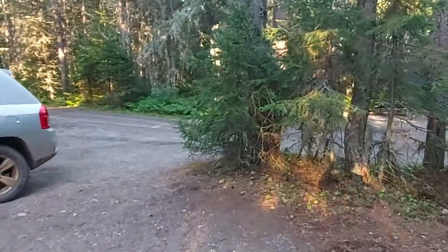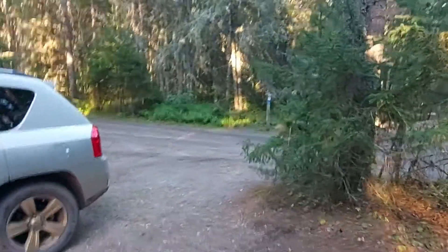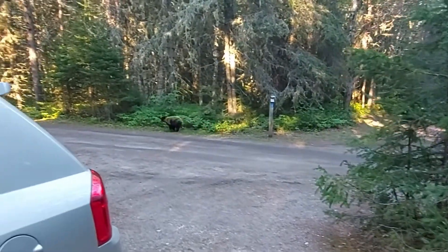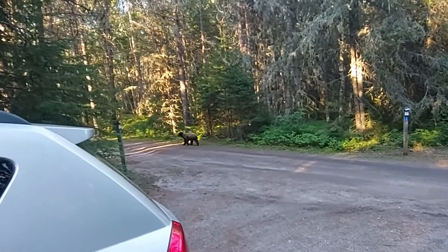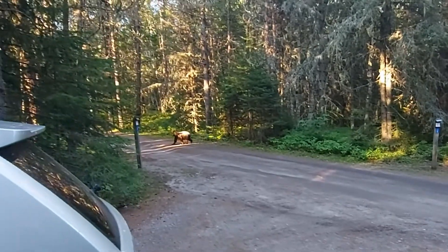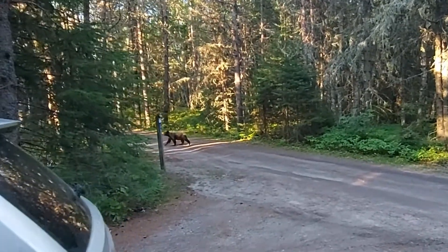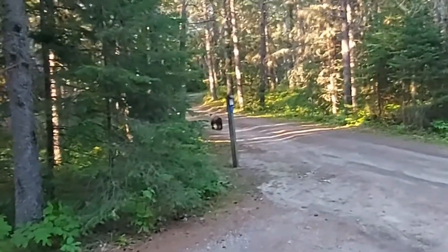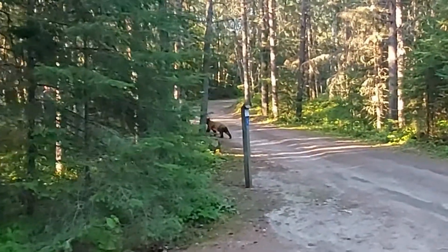There's a bear there behind you. That's the other one.